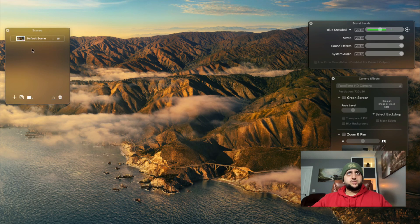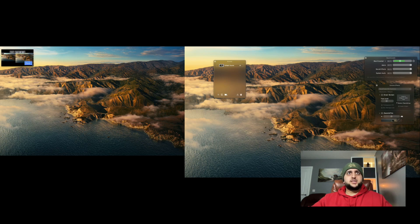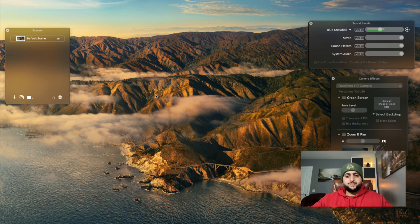Once you open it up you can see there's something called Scenes, sound levels, and camera effects. You can see I'm currently using the standard FaceTime camera, and there's a preview box in the middle showing what the software is actually recording. One quick thing — before you go ahead and start buying stuff, do the free trial first. You just want to verify that your camera works with this software before spending money. Once you've done that, make sure your camera is plugged in via USB.